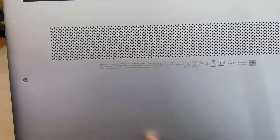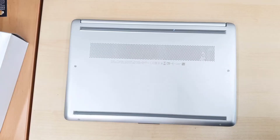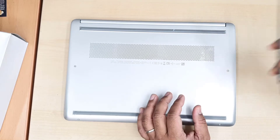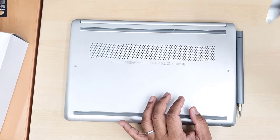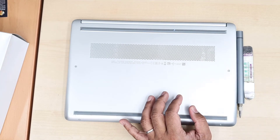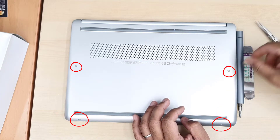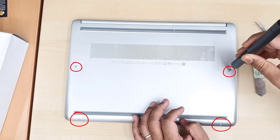So first of all, to get access into the motherboard, we need a Phillips screwdriver and a flat opening tool. There are four screws that you can see visible, and another few of them underneath the pad.